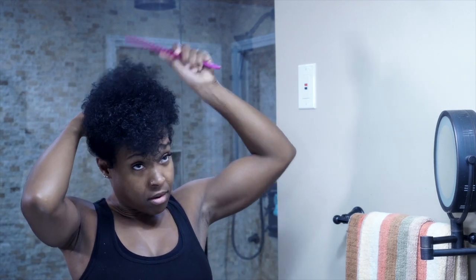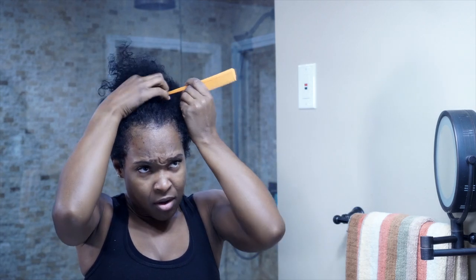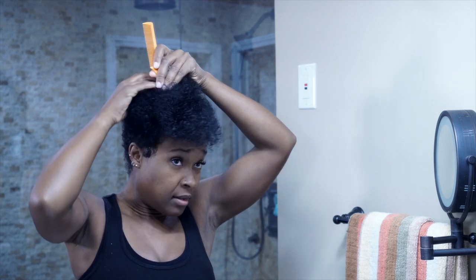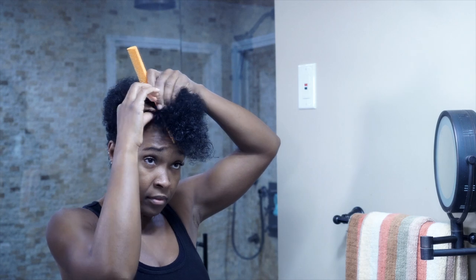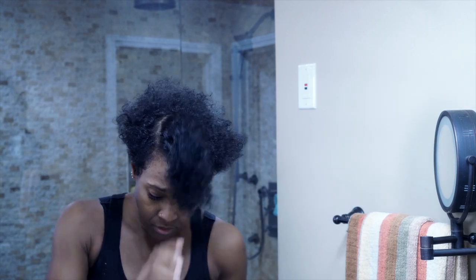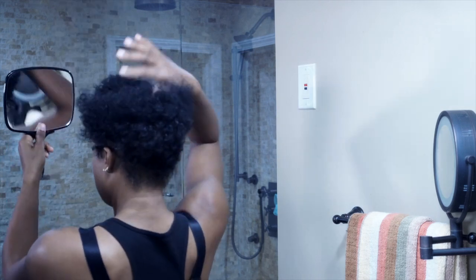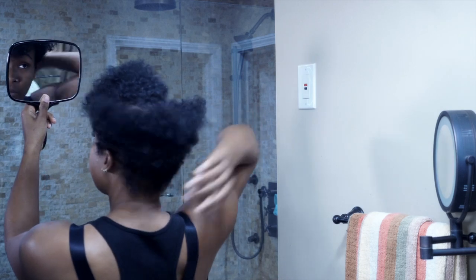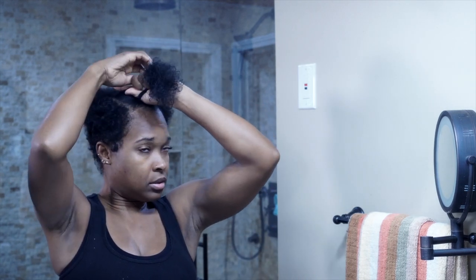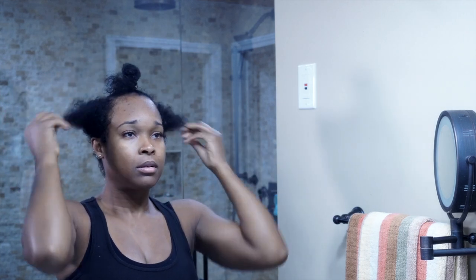Once I get it like this, all combed out, I am going to separate it into sections. Since I want the top long, I'm going to leave that out. See how I made that little round circle? Because I want to keep this top portion separate — I'm actually going to blend it once I cut the rest of it. So this is going in a little clip.